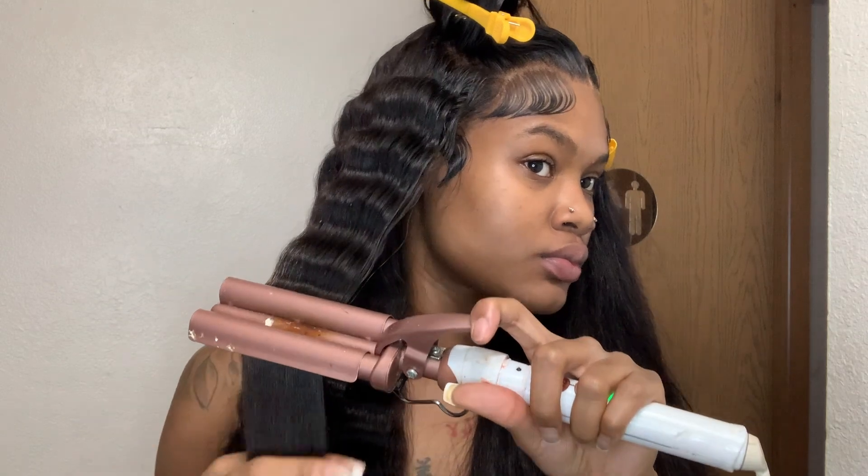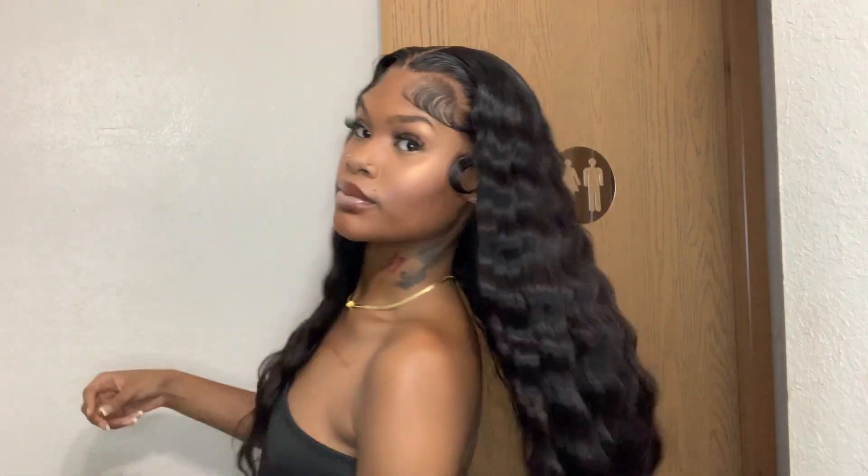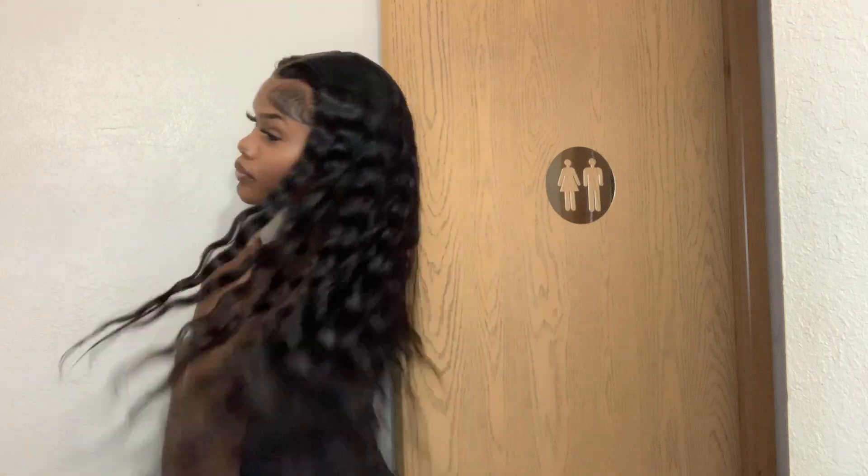This is the final look. I decided to go ahead and put curls in it, y'all. This is a 28-inch wig — it was definitely giving 30, y'all. I definitely loved it, literally everything about this wig. The company will be in the description box. As I mentioned, I did go in and bleach the knots on the wig to give it more of a realistic look.